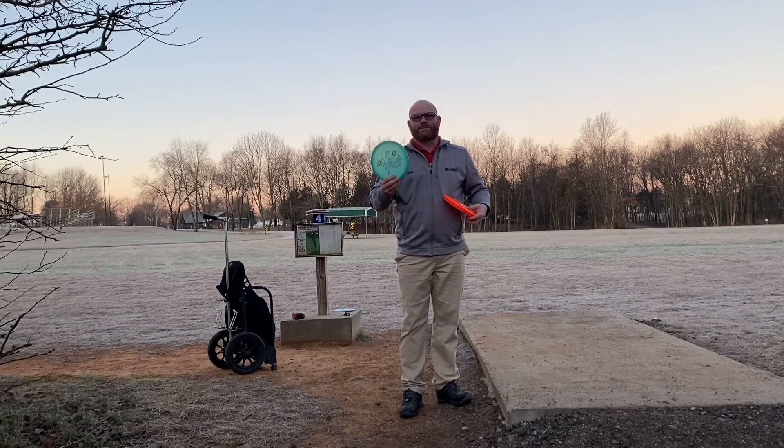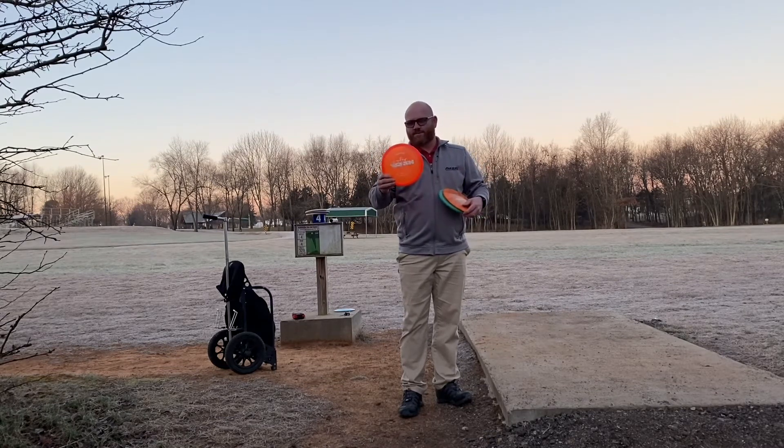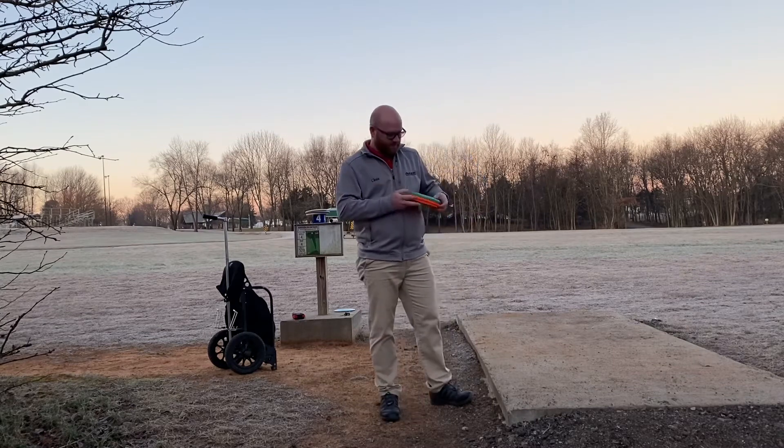Putter is a SkyGod 3 P2. Mid is an Emac Truth, a Lucid. Distance driver is a Fusion Burst Trespass from Dynamic Discs. I'm going to throw the putter first.